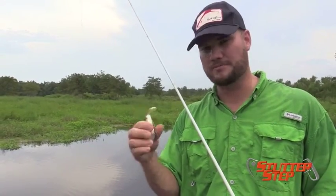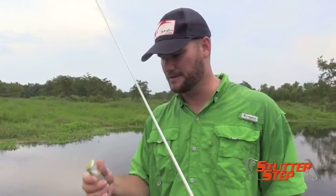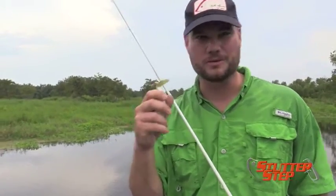It comes with a size one big hefty round bend Mustad hook, so it's a good quality hook right out of the package — it's ready to go. And it's got a subtle knock to it, if you hear the sound.